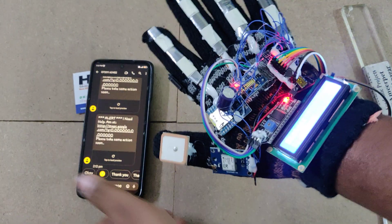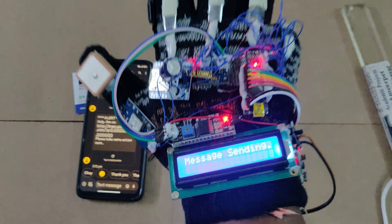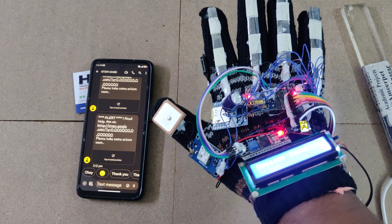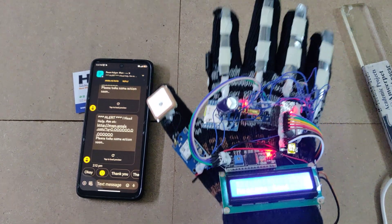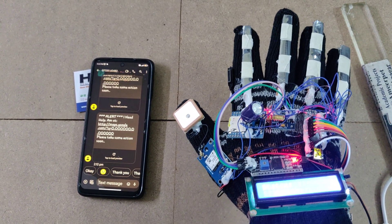For the emergency message sending function: folding the designated finger triggers the system, and you can see 'message sending' on the LCD display. The SMS alert is then received successfully on the registered phone number.